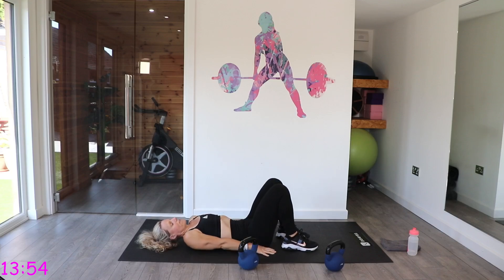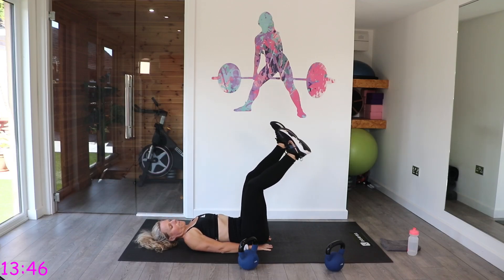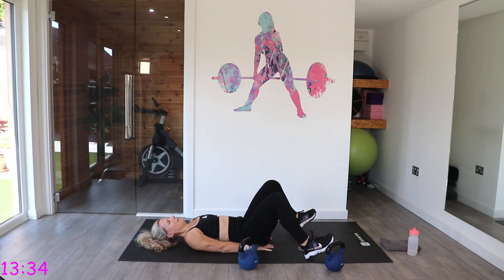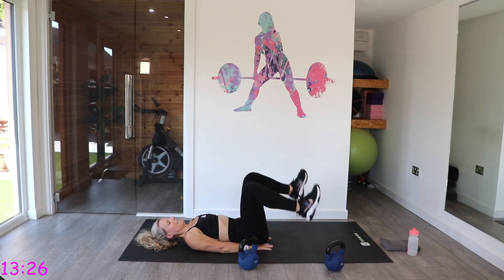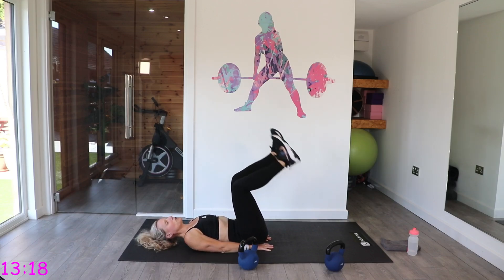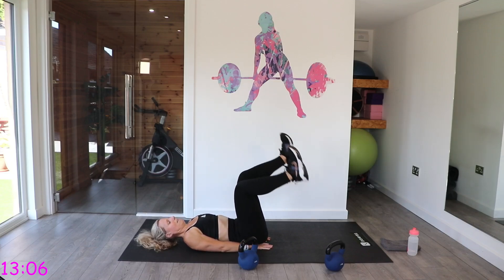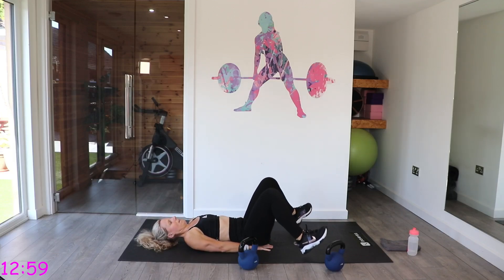We're going to do one exercise without the kettlebell — just give those arms a bit of a rest. Have your hands under your bottom, feet up to the ceiling. You're going to push up and then drop your feet — make those legs wide, tapping the heels down. As you come down, push that lower back into the mat. Just imagine you've got a ball on those feet and you're pushing it up — a little movement to the ceiling.